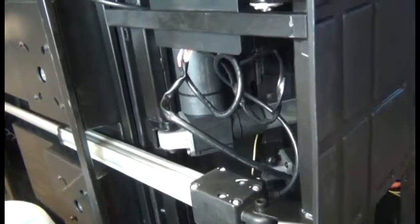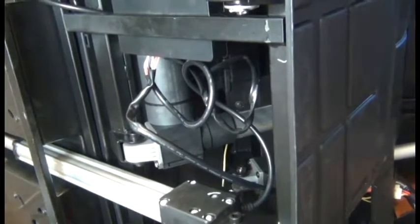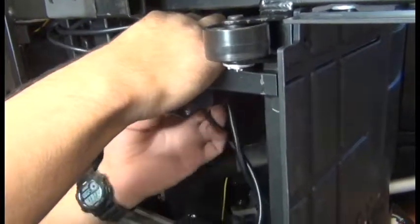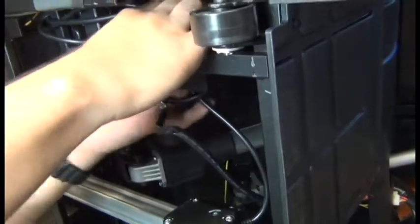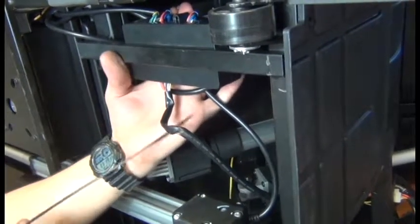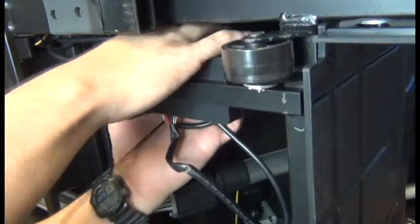Next we need to deal with the cabling here. We're going to gather it up and position it behind the junction box so that all we're seeing down here are these two cables with minimal slack. Everything else needs to be up and out of the way. The way it was zip-tied before is they were just zip-tied together up there, but if you have a long enough zip-tie, it's easier to just wrap it around the whole bundle behind there and around the junction box and the frame.